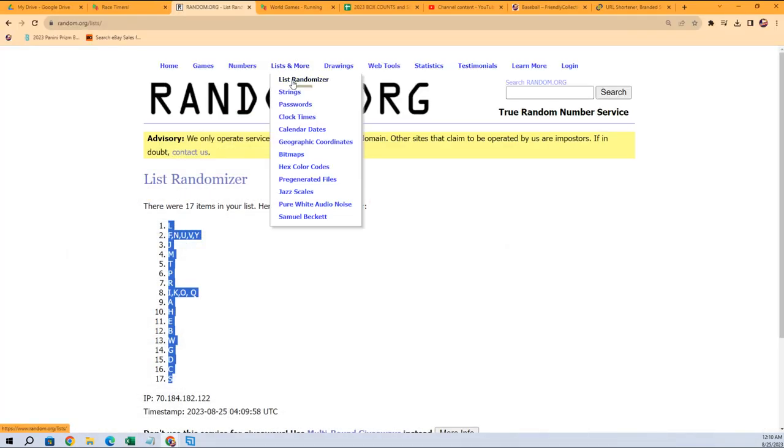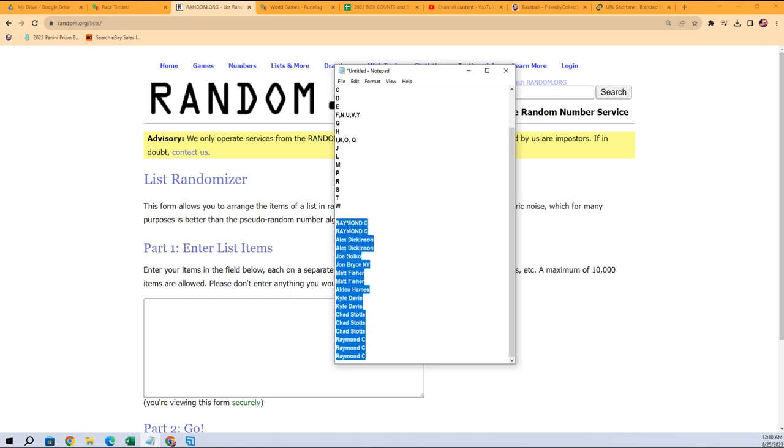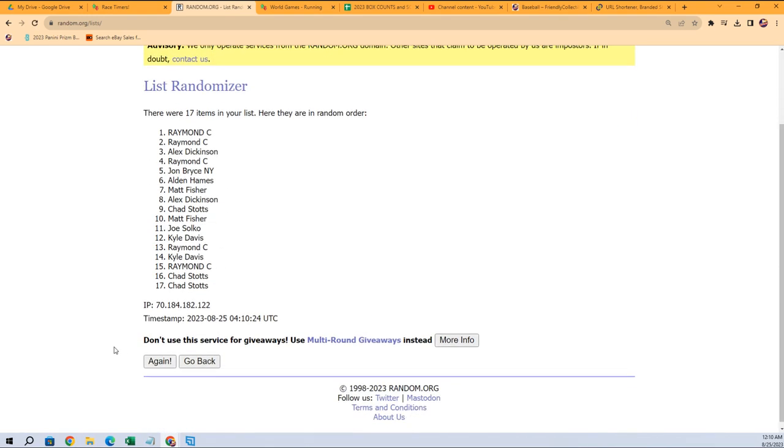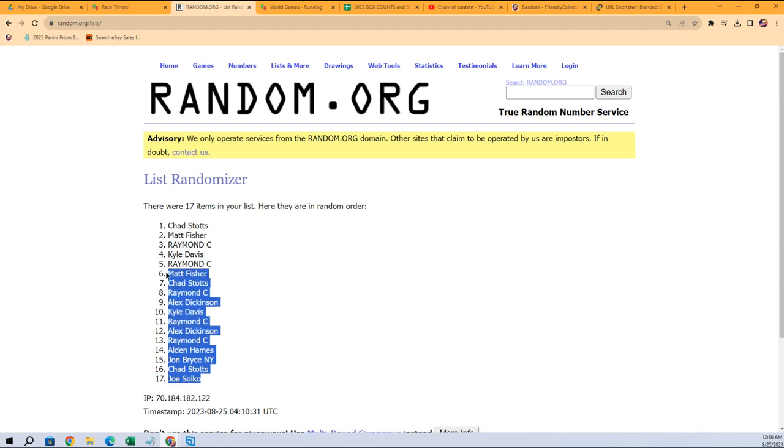Now we're gonna do the same thing with the owner name. Raymond C all the way up to Raymond C, so everybody's in the middle of a Raymond C sandwich — seven times through: three, four, five, six, and seven. Joe S is all the way at the bottom, Chad S is all the way at the top. Gonna copy that.